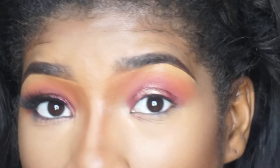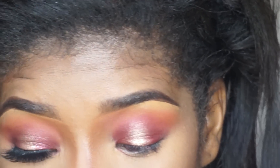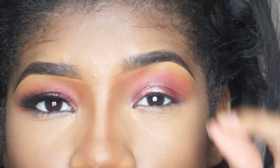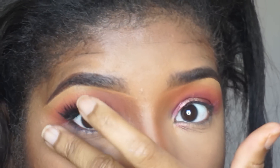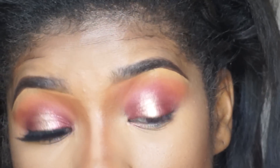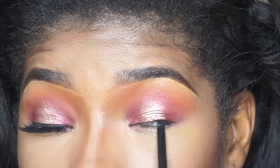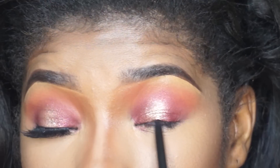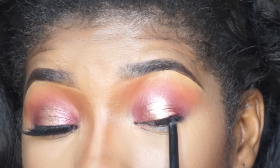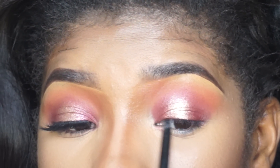You're halfway done. The next thing I'm going to do is take a liner and basically tight line my eye. I'm going to try to do the smallest bit of liner at the top of my eye but it's not going to be really noticeable at all. So I'm going to tight line — just like that — and what it's basically doing is just coating my lash line. I'm going to do the top part off camera because I can't do it on camera.